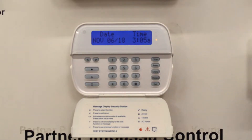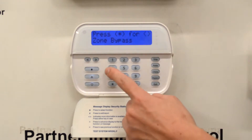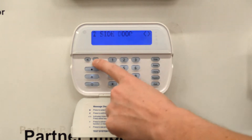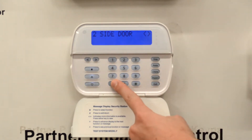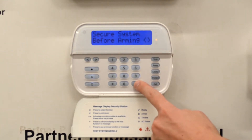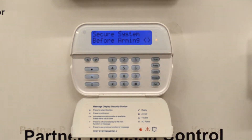To do this, you're going to hit the star button and then the number one. You are going to use your arrow keys to select which zone you would like bypassed. From there you will hit the star button to bypass that zone. You will notice a small 'B' come up in the bottom right-hand corner of your screen, which will symbolize that the zone is bypassed.